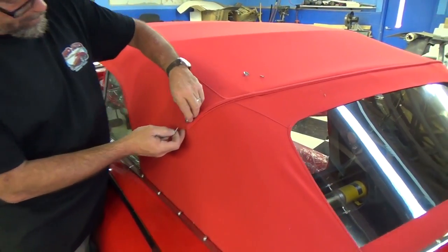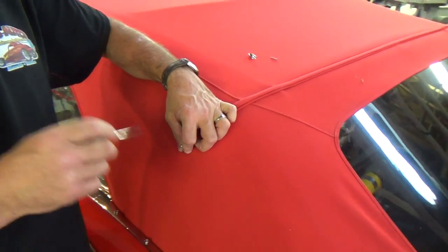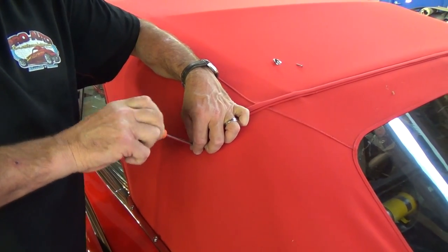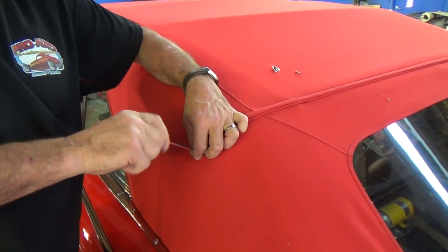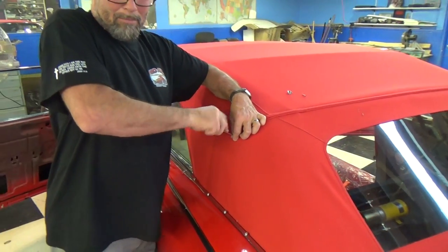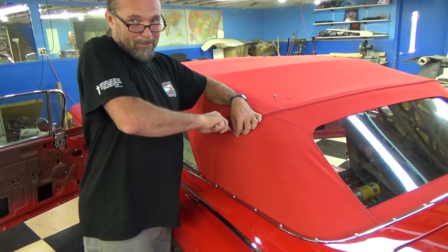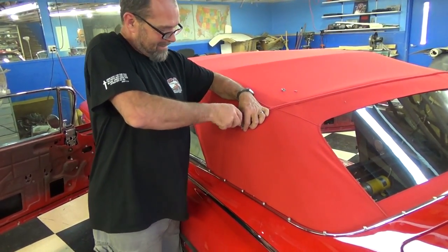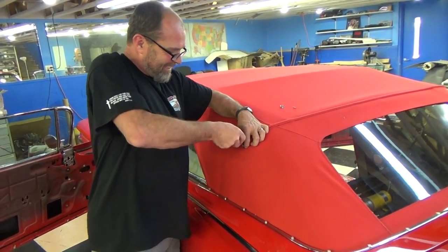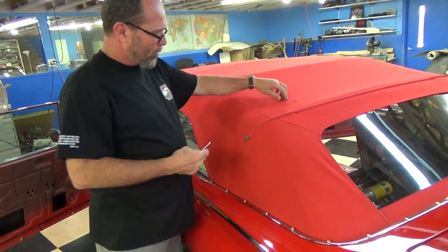Now to get that finished edge right there, we're going to put on two little chrome tips. This is the part you don't want to mess up — I've seen it done before and I've done it. When you go to put these screws in and slip, you'll either bust up your fingers or put a hole through the convertible top. That's why I'm holding my fingers so tight to this — if I slip, I'll just bust my fingers instead of putting a hole through. If you put a hole through the convertible top, you're starting over — you'd be here another three days watching me build another top.